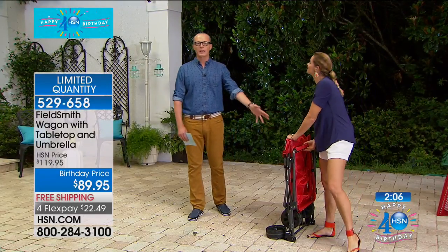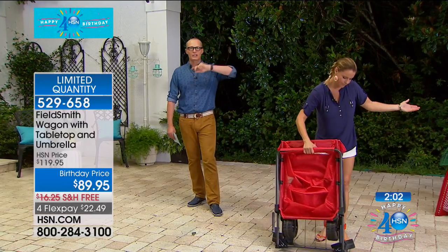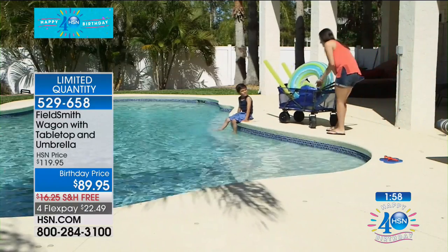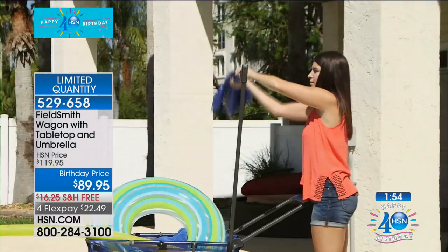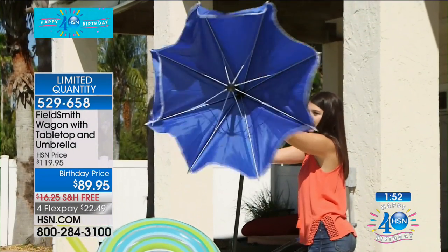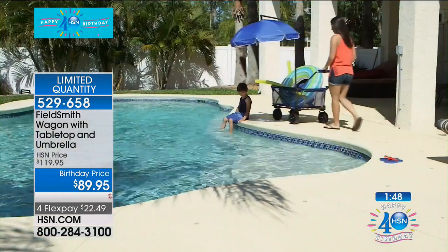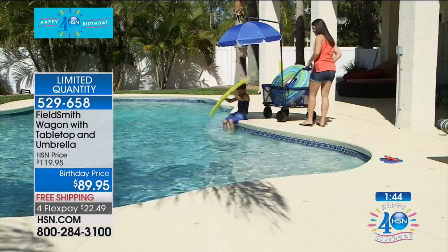How about getting your groceries from the car back inside? How about getting stuff from inside to outside? You could carry a couple of these things a few feet, or have to carry them many yards if you're going to the car. This will fit through the standard size door. You have the attachment that comes along with it, which is the fantastic umbrella, and you've got the table that's built in.